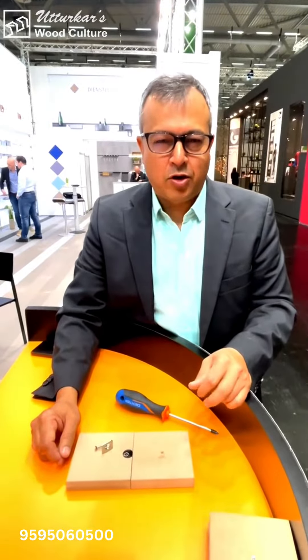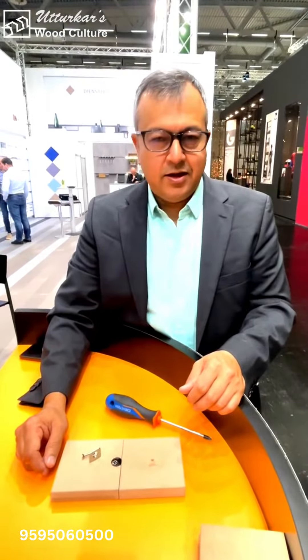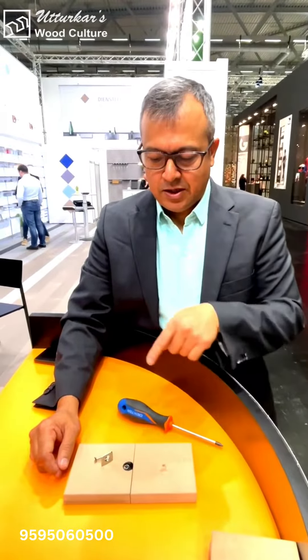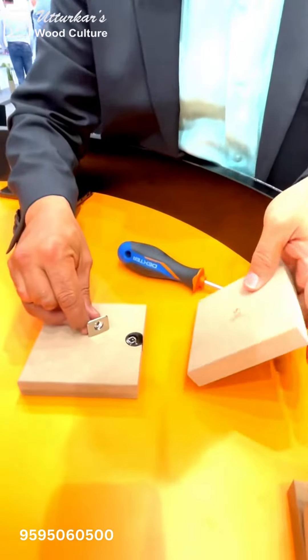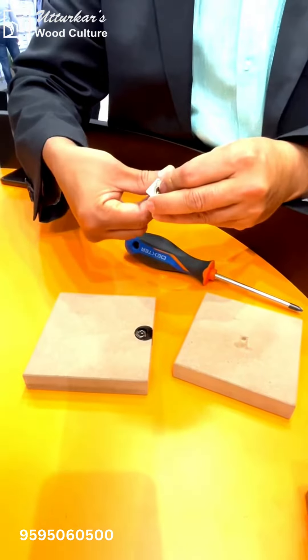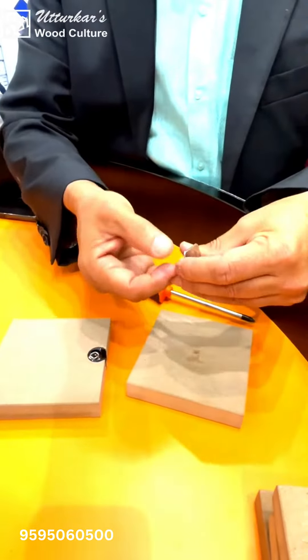I will be showing you a new product — the name is Kiva, it's a self-support system. These are the parts that come with it. I have prepared here a small board, and you will take this part.